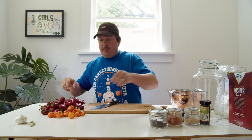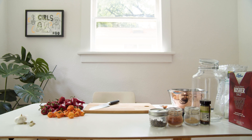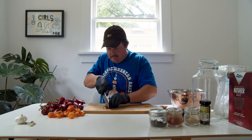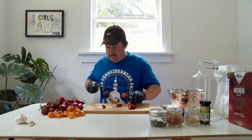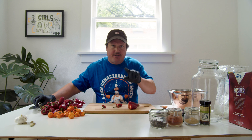So we got habaneros and we have red fresnos. We're going to chop these up, take the caps off and clean them out — the seeds and so forth. And then we'll take it from there. I'm actually going to go to time lapse for this.